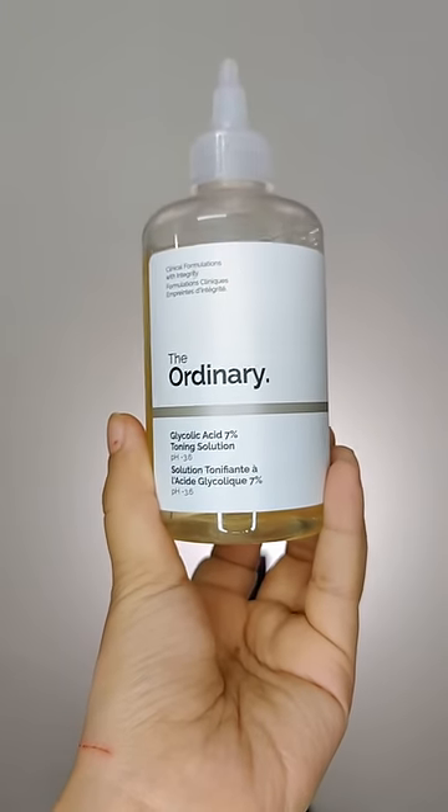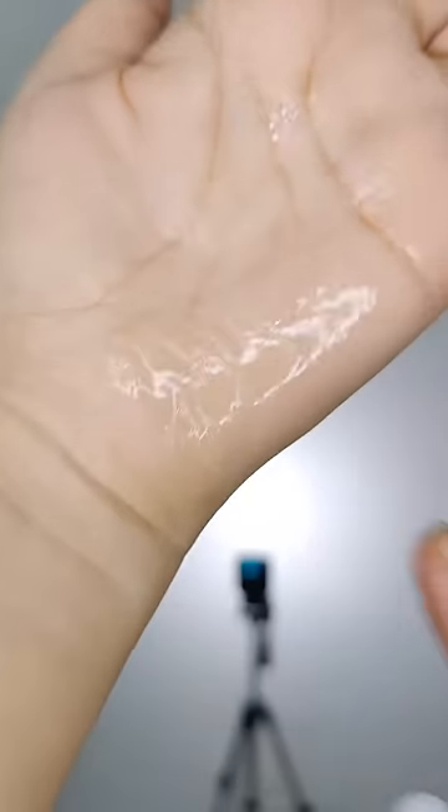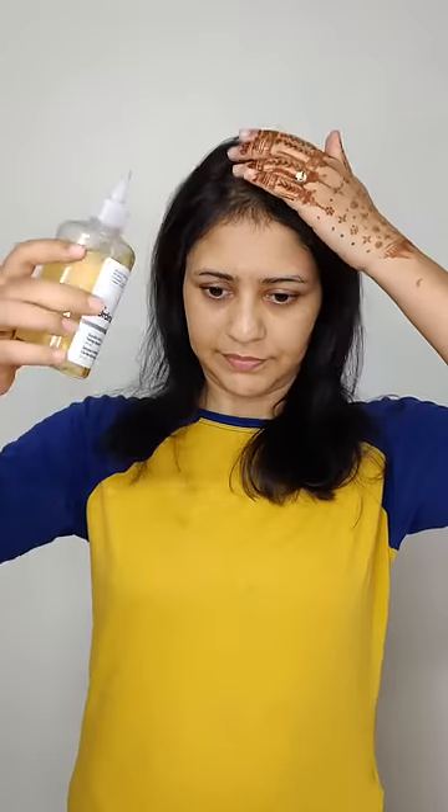For hair, I use it as a scalp exfoliating treatment. I section my hair and apply it all over my scalp, leave it on for 20 minutes, and then wash it off with a nourishing shampoo and conditioner. It helps clear any scalp buildup and keeps my scalp clean. It also controls oil and dandruff.